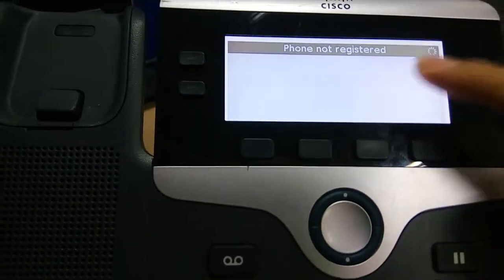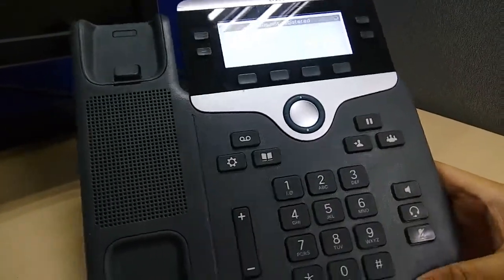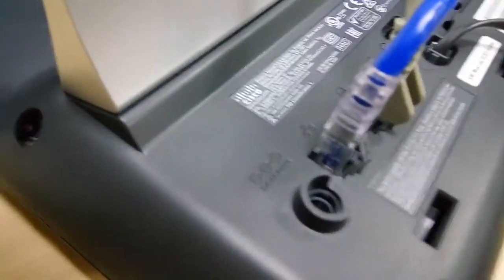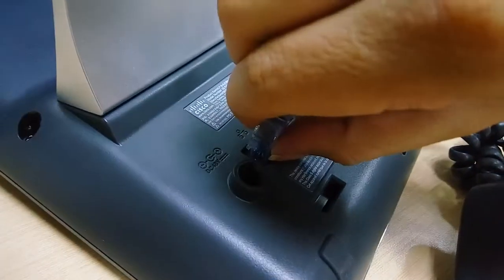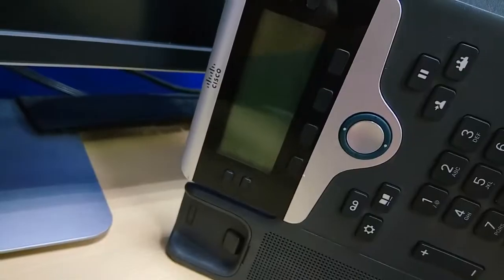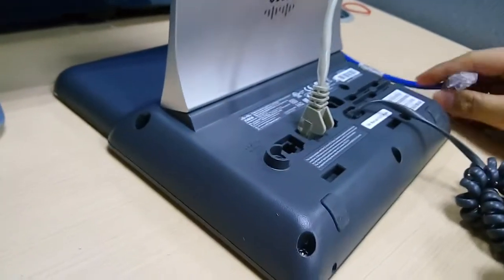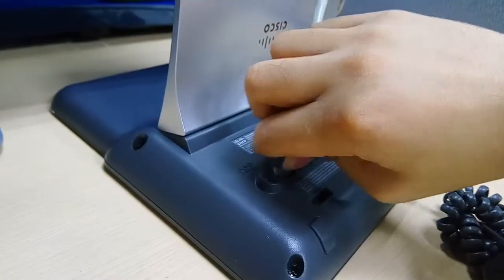The phone is not registered, so we'll do a hard reset. First, unplug the cable — make sure to unplug this one. Okay, so the phone turns off. Next, we plug the cable back in.